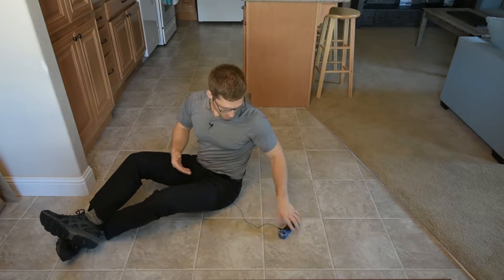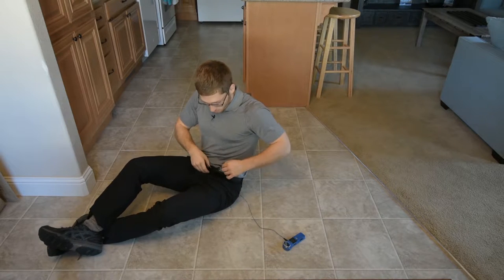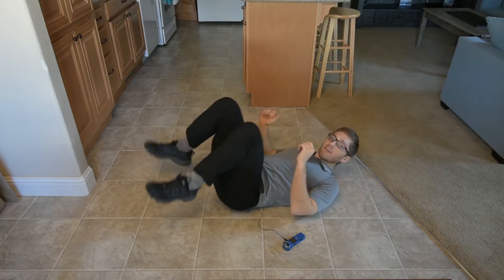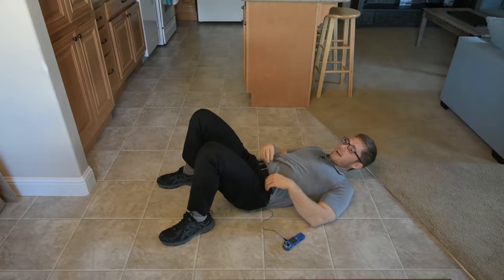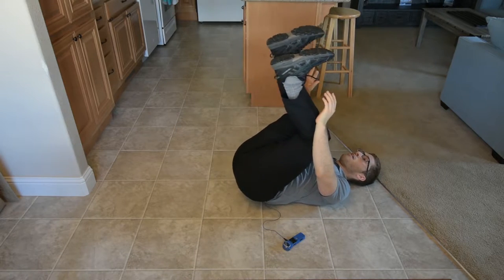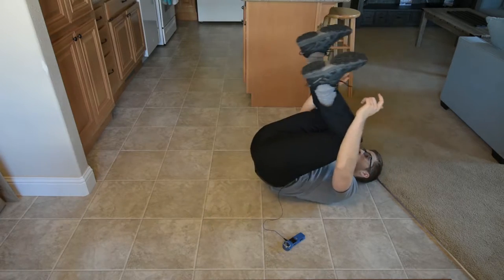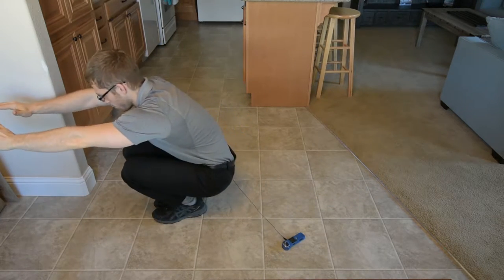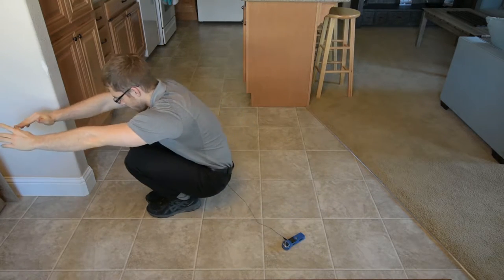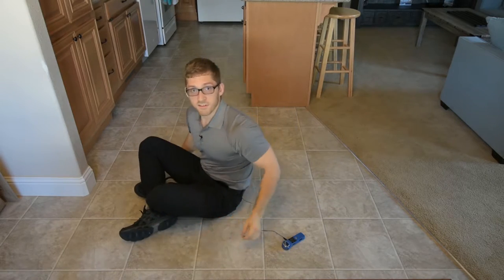Now, you need a lot of hip flexion to do this. So it looks kind of like this — hopefully a good practice prep — just like that.